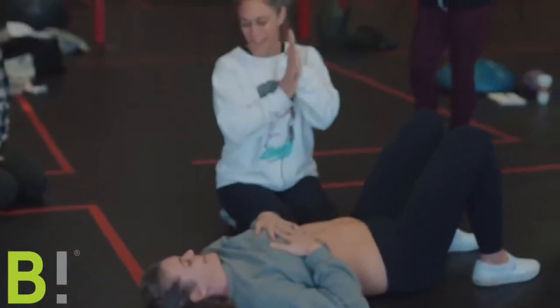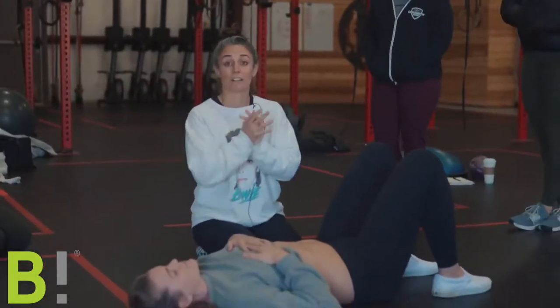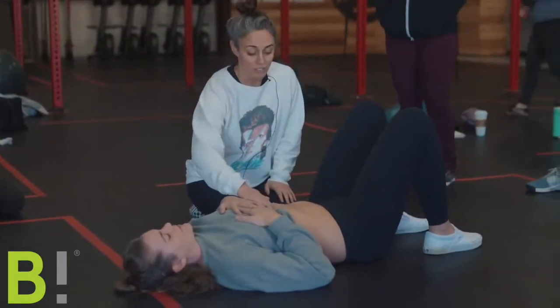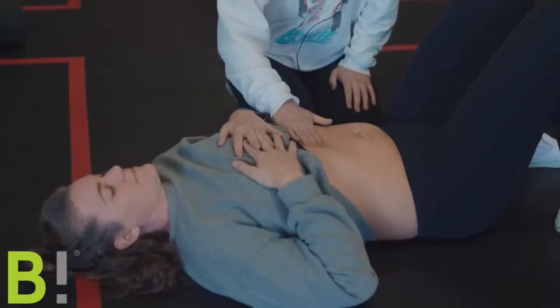My hands are going to be so cold. Reminder: have mom relax. I have to check with around three fingers because my hands are small. I usually start up right underneath the ribcage and I'm feeling back and forth.